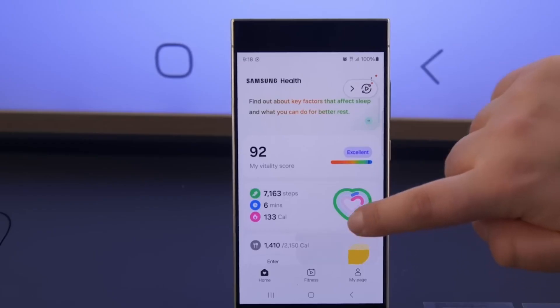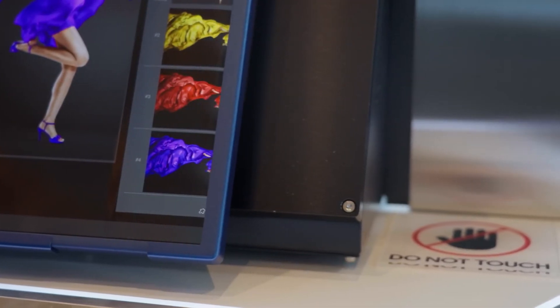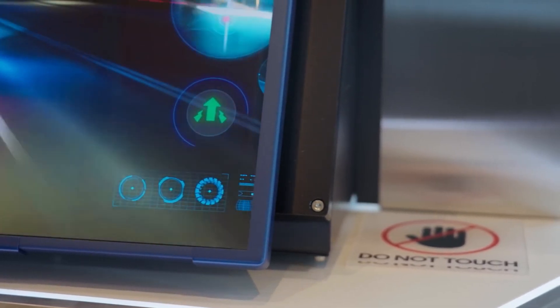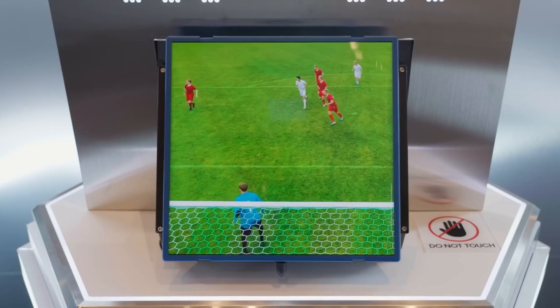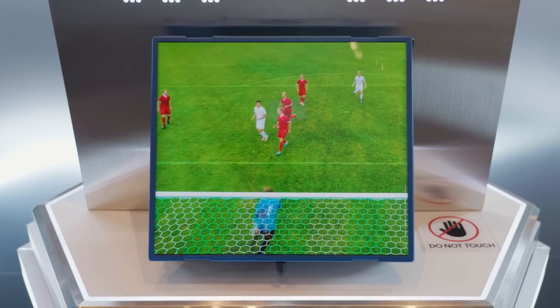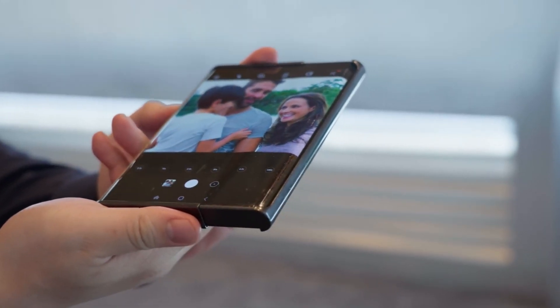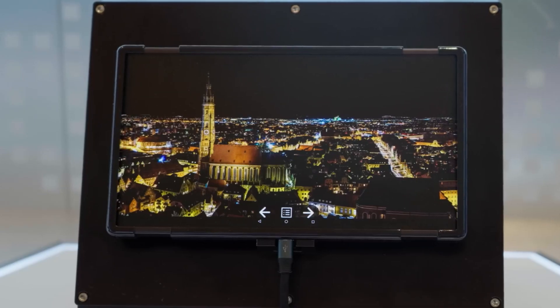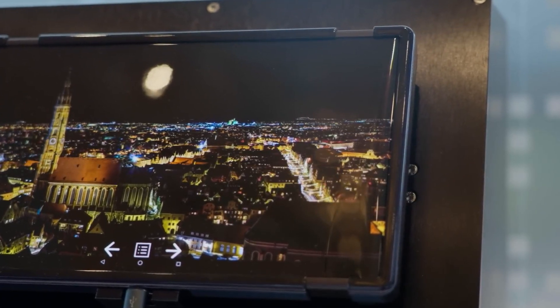Imagine having smartwatch health features directly on your smartphone screen. Samsung Display doesn't make consumer devices directly, so we'll have to wait for other companies or Samsung's own divisions to incorporate these panels into their products. But one thing's for sure — the possibilities for future smartphones and devices are incredibly exciting. From portable rollable screens to health monitoring displays, Samsung Display is paving the way for a new era of technology.